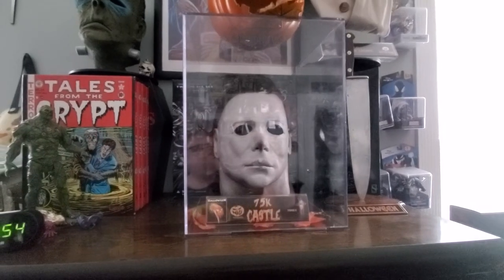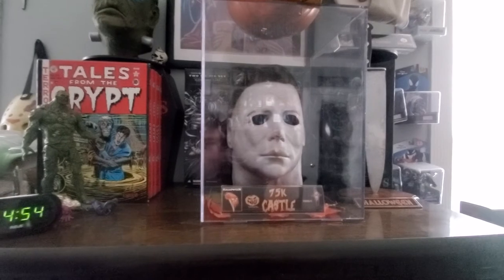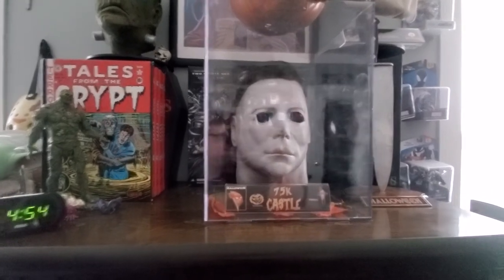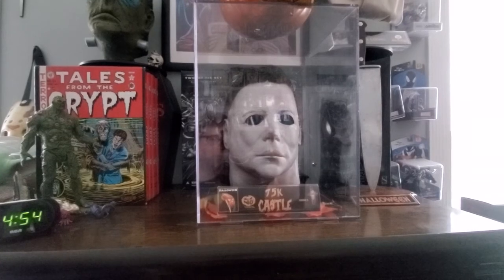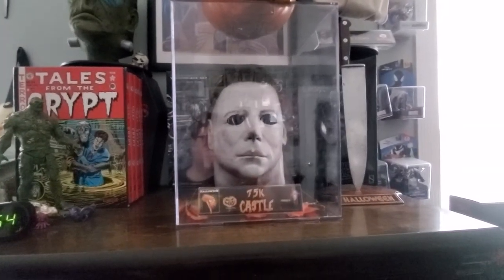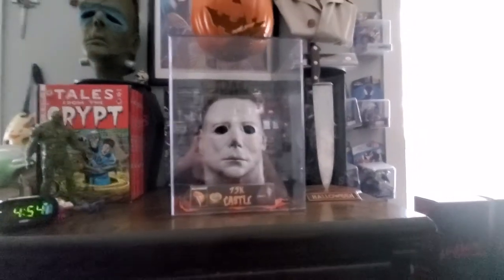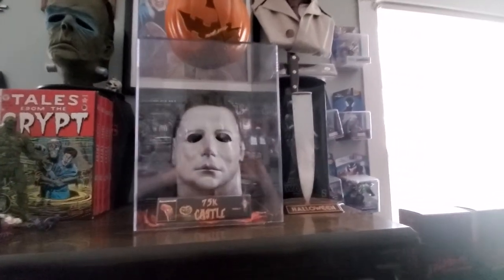As you'll see in the other video — the one I made before this one — I'm going to be showing it off. I'll show you guys the work James did and everything. But I just wanted to show you guys the display I made for it because it's just my holy grail.